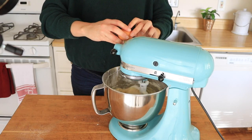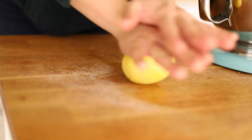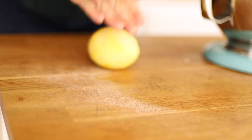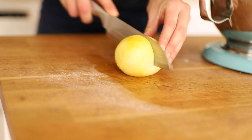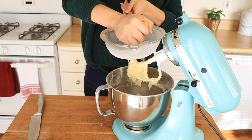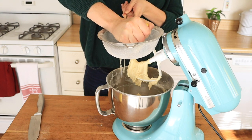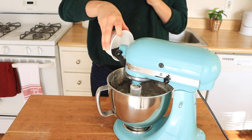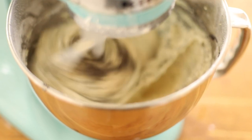Next, you'll add two large eggs one at a time, slowly incorporating them into the mixture. Then it's time to add the stars of the show. For the lemon, I recommend rolling it out to extract as much juice as possible by breaking up some of those cell walls, and send it through a sieve or use a lemon press to avoid getting any seeds in your mixture. This is totally up to you how lemony you want your dish — I added about two tablespoons. Last but not least, you'll add a quarter cup or 40 grams of poppy seeds.